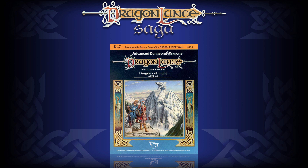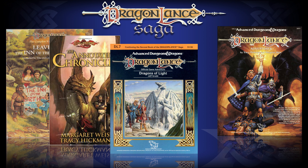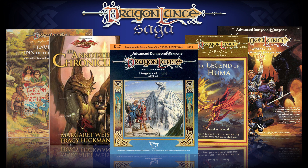I am referencing DL7 Dragons of Light, the Dragonlance Chronicles, Dragonlance Adventures, Leaves from the Inn of the Last Home, The Legend of Huma, and more for this information. If I leave anything out or misspeak, please leave a comment below.